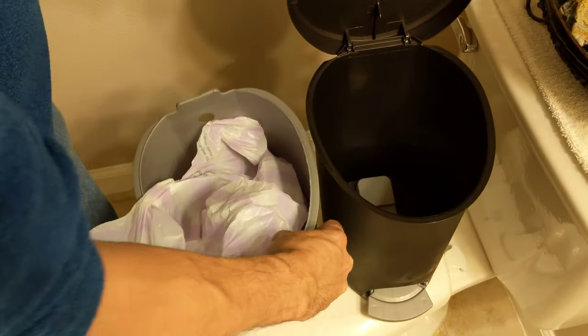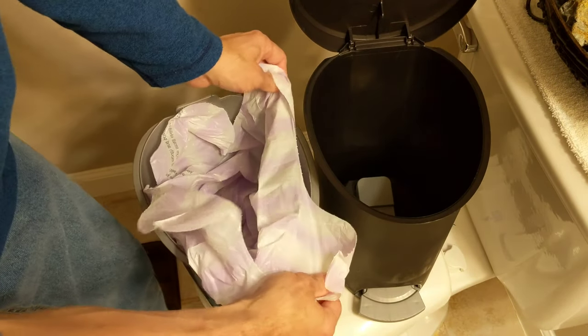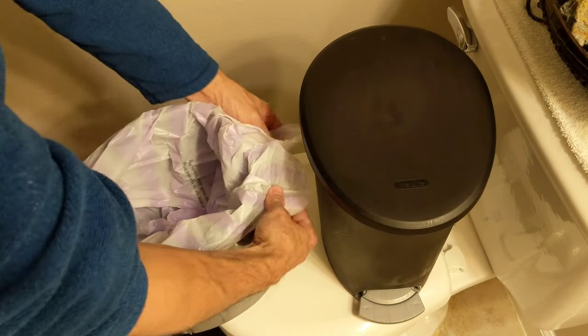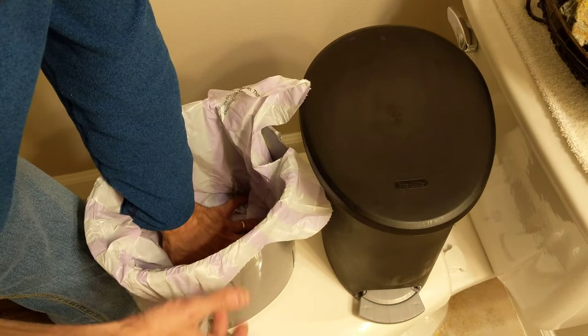So what you do is take your bag and put the edges around here like that. We'll just let it fall down if it wants to. Try to get some air out too — that helps.